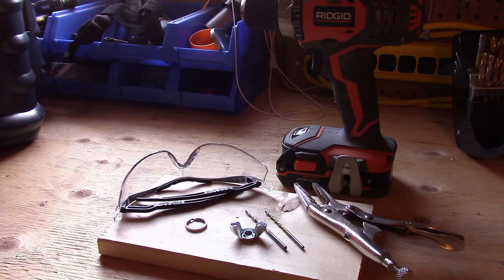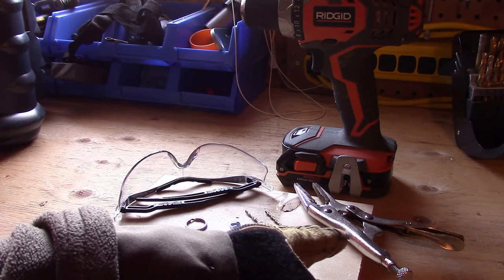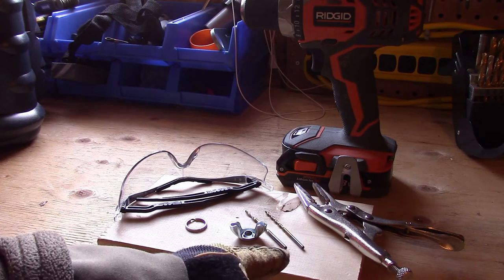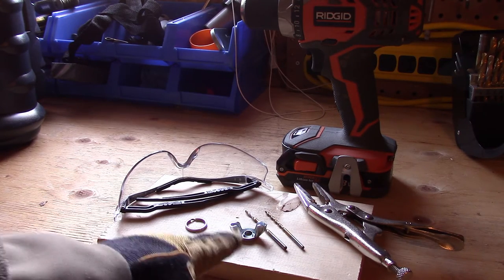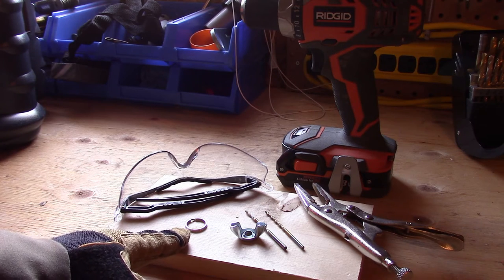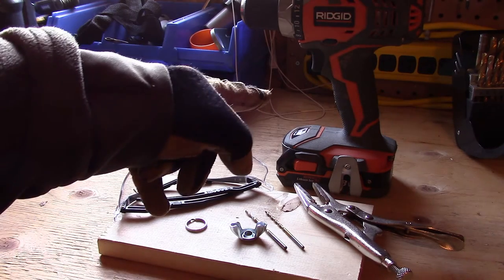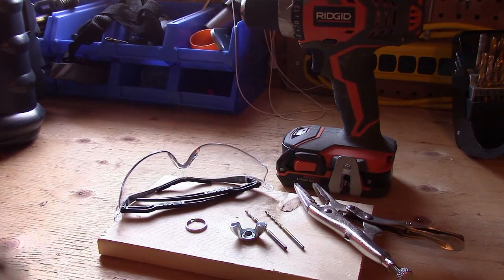Alright, so this is mainly what you are going to need: a pair of vise grips or any sort of clamp, a couple of small drill bits, of course the wing nut from the saw, a split ring from a key chain or anything like that — you can probably buy them in bulk at most hardware stores — a drill or a drill press, and to go along with that, some safety glasses. Or if you are a real tough guy, maybe you can get away with the safety squint, but I am going to go with the safety glasses today.